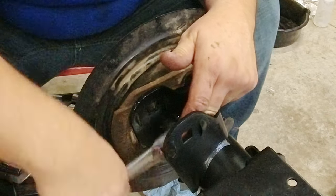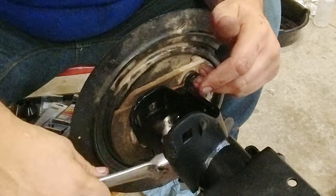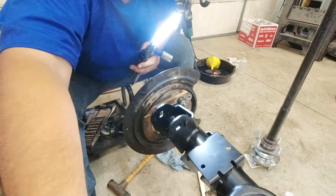If you're doing this on a trail, this one you're taking out with a wrench. I'm just looking down in the shoe to make sure it's all the way up against the backer.